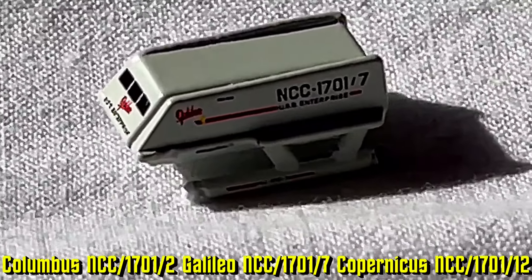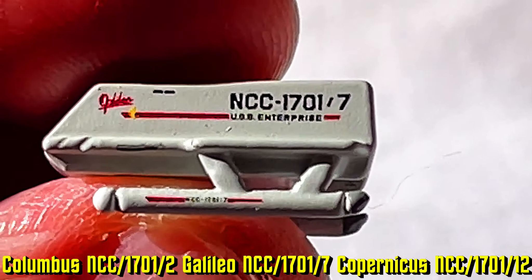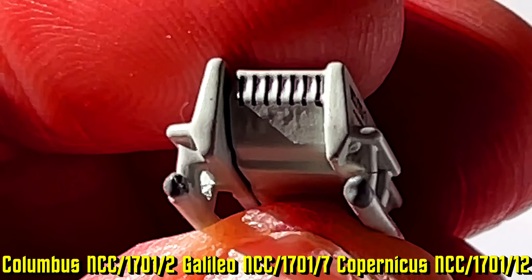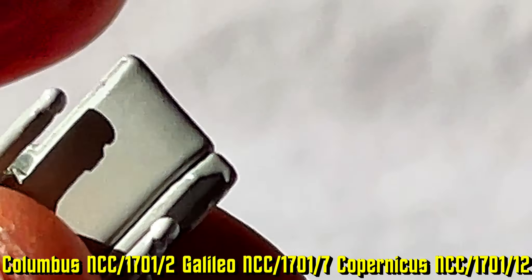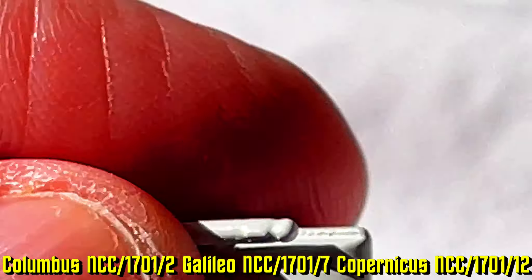That's the Columbia — so let's take a look at this next one. This one looks like the Galileo — NCC-1701-7. We'll take a look at the back where you can see the engines, the starboard side, bring her around to the nose, and look at the top and bottom. I think the details are going to be roughly the same on all of them.